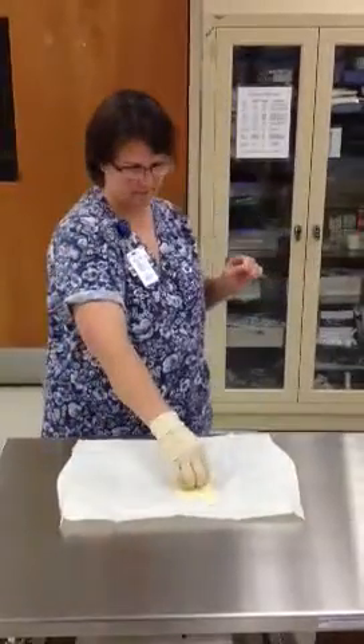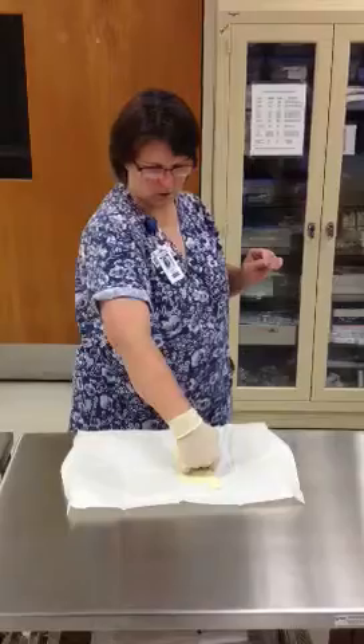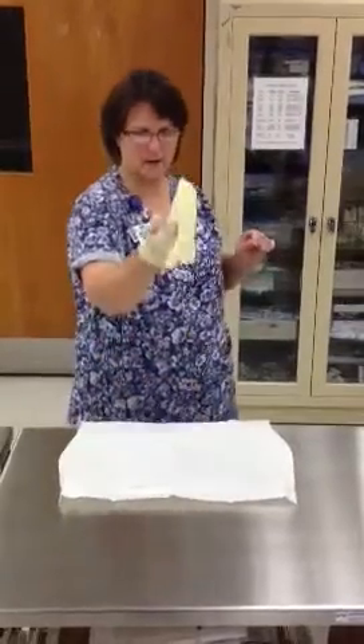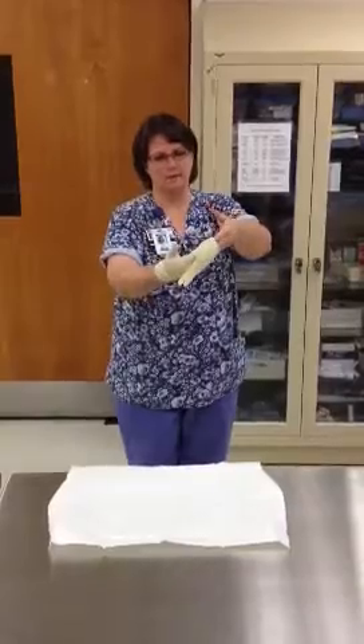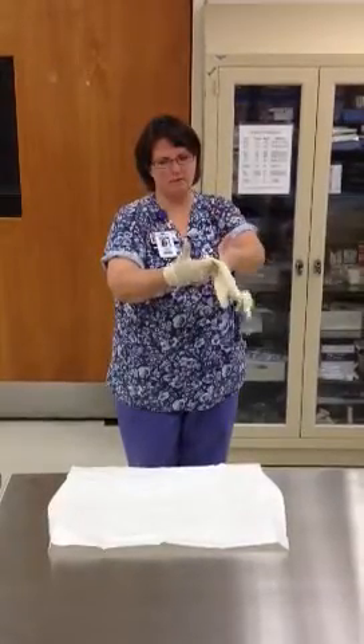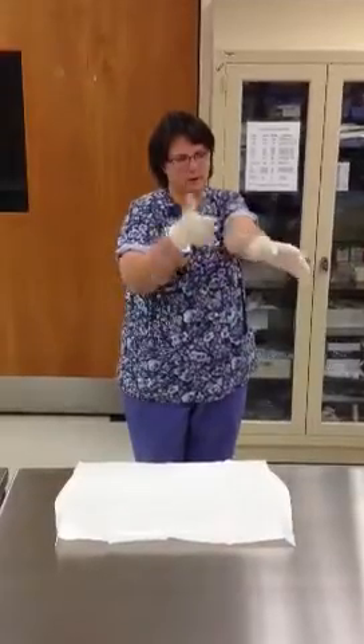For the second glove, reach across and slide your four gloved fingers underneath the cuff, pick it up, and step back. Put your hand inside of the glove, making sure that the fingers of the glove are pointed down toward the floor, and pull it on.